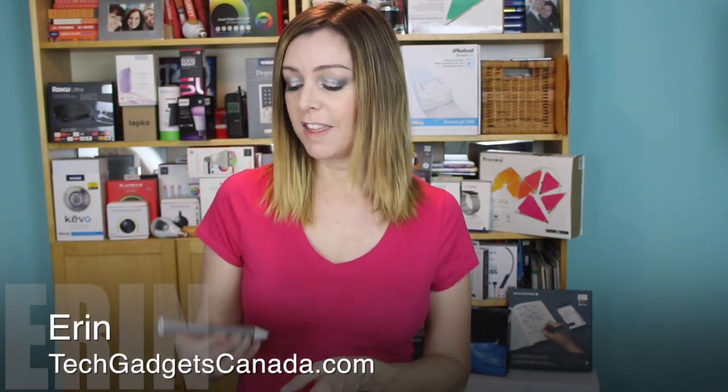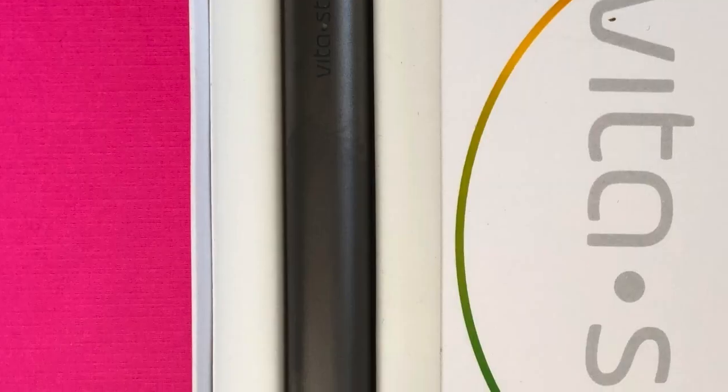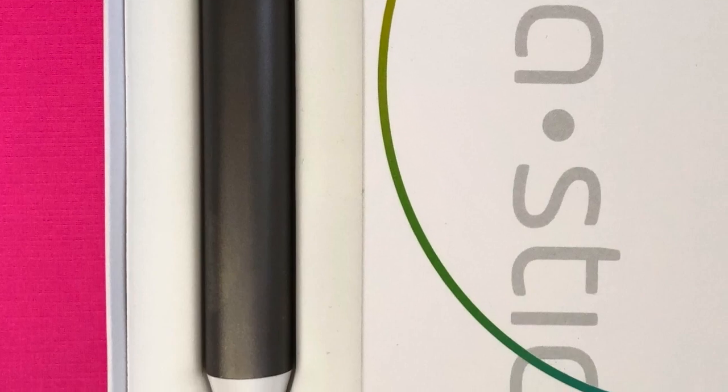I get sent a lot of new and interesting and sometimes unusual gadgets here in the technology test kitchen. I'm Erin from TechGadgetsCanada.com and recently this device crossed my desk. It's called the VitaStick and what it does is measures the vitamin levels in your body just by touching it to your skin. I'm gonna give you a little how-to on how it works, but it's gonna take a few weeks to get a full and complete review, so watch for that soon.